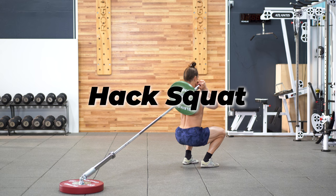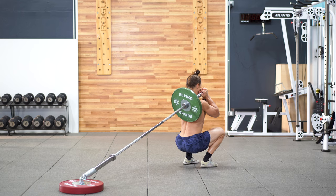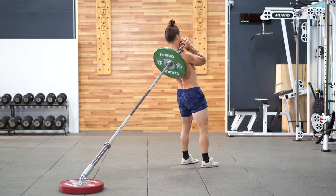Next up is the hack squat — I love this one. By simply turning your body around and placing the barbell on your shoulder, you can perform a much more upright quad-focused squat. Find a foot position that allows you to stay as vertical as possible and drive your knees out over your toes.